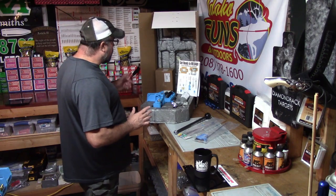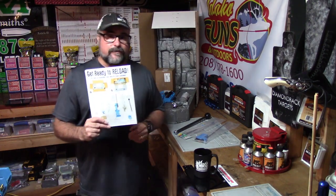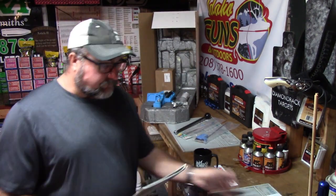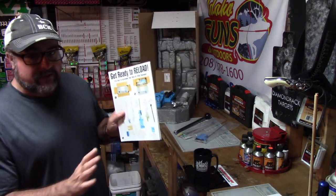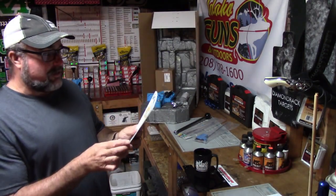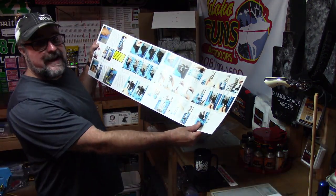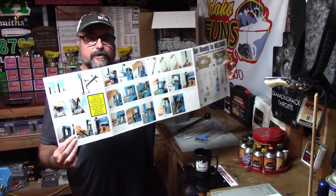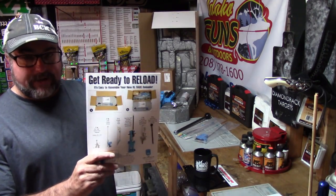Looking at the contents of our Dillon RL 550C, at the very top of the box you'll find the two most important pieces. The first one is 'Get Ready to Reload.' When I looked at this, I realized Dillon has studied the market and the customer. I know how I learn — through reading and pictures. It's how the human mind works, especially with reloading when we're only referencing quickly. This is something you'll want to keep next to your manual at all times.